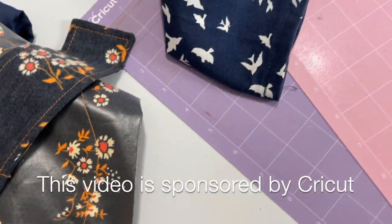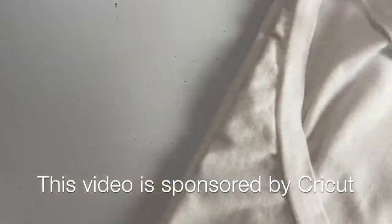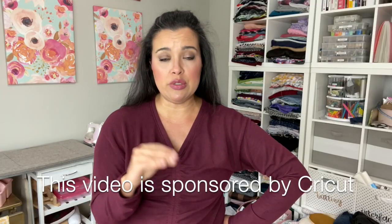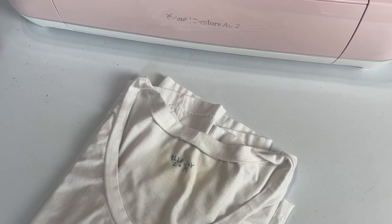I'm going to be using my Cricut machines today. I have three different labels to show you — two of them use the Cricut machines and one does not, it just uses a separate Cricut product. The Explore Air 2 is great for cutting materials like vinyl, paper, and other lightweight materials. I'll be using it to cut the vinyl for my skirt project today.